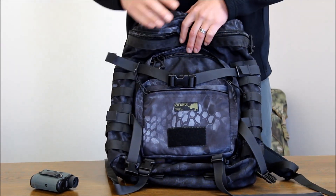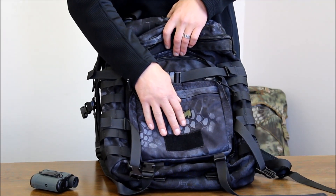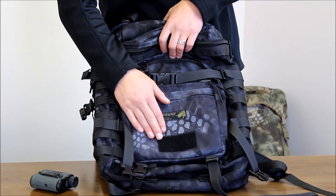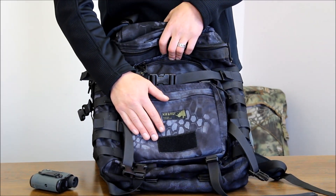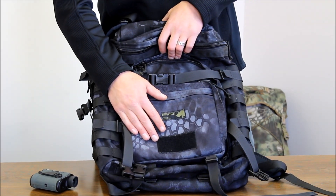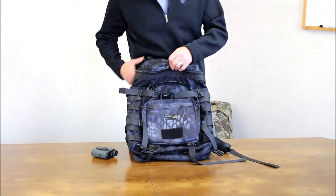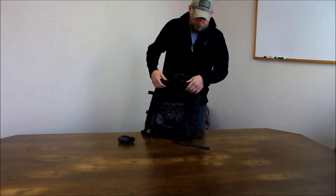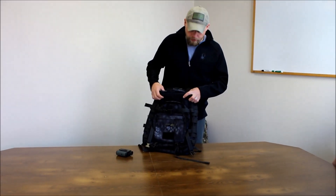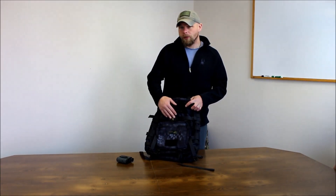This is a limited run color for right now — the Typhon. This one's made in 500D Cordura. We offer this in Coyote Brown, Foliage, Highlander, and MultiCam. If we sell an X-Ray, 90% of the time we're selling an organizer pocket with it, just because it's such a good combo for an everyday carry pack and for operators as well. The GPS fits in here pretty well with your maps too.